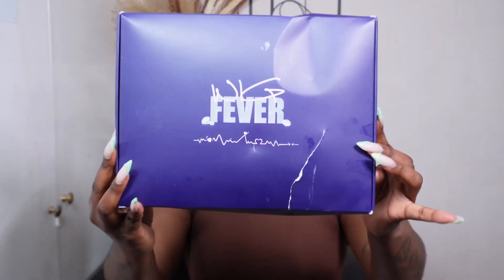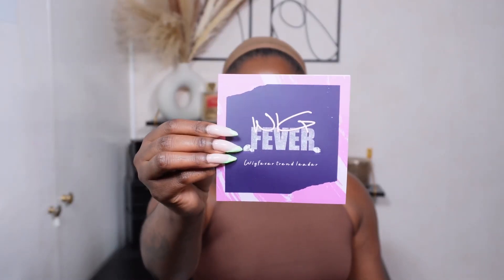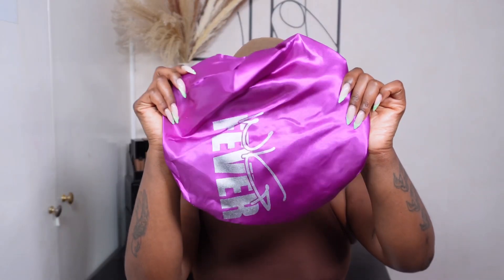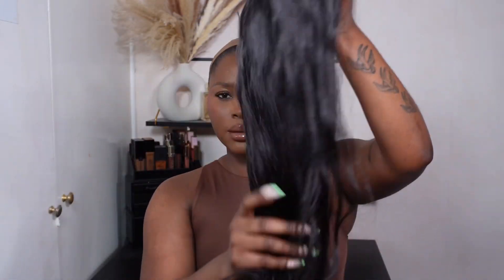Jumping straight into this video — this is the packaging the wig comes in. This is my first time actually working with this company and I am pleasantly surprised by the quality and everything like that. You can see the bits and bobs that come in the packaging — you get quite a lot of goodies.